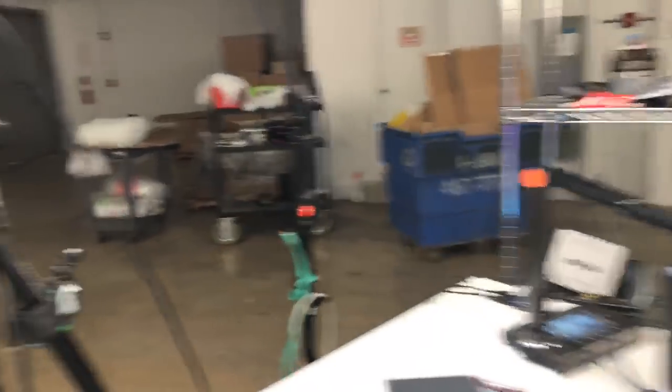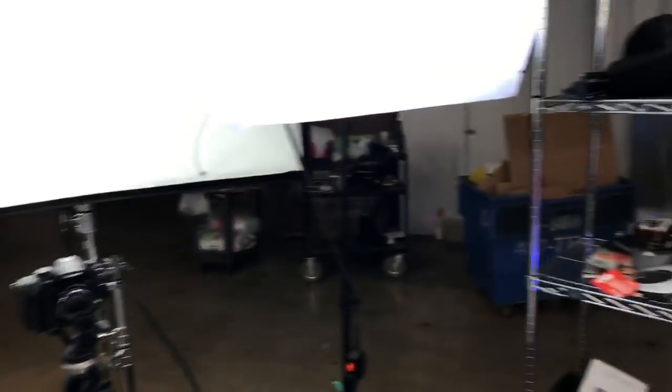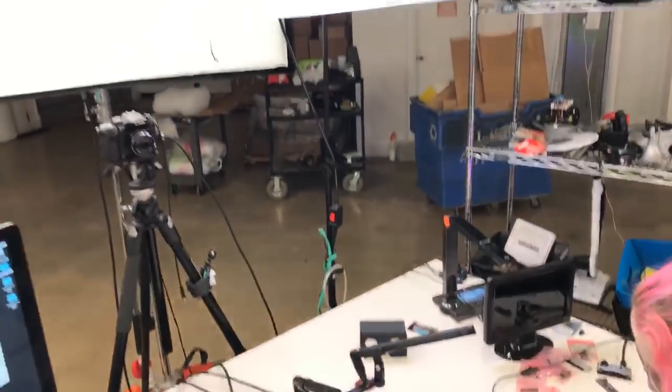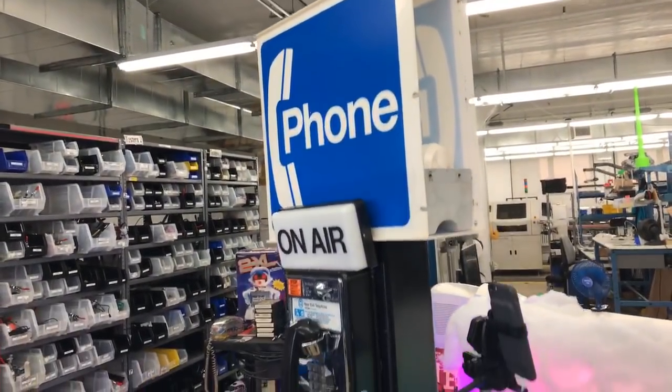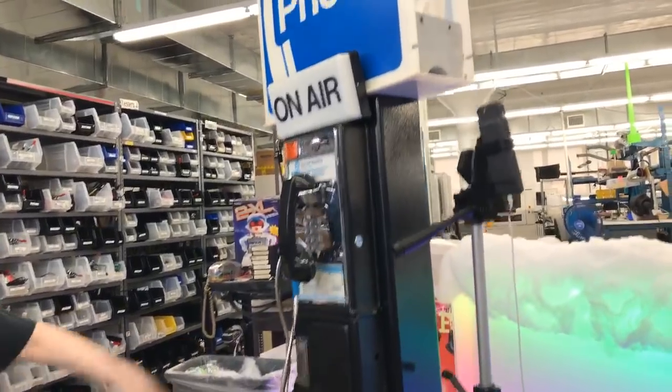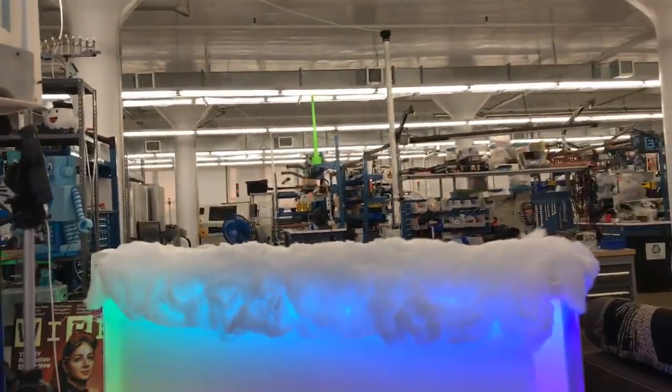We have a bunch of live demos. We've got all this camera stuff going on, lights, action, camera — as they say — a phone. A payphone. People will be able to call. And we have the cloud.